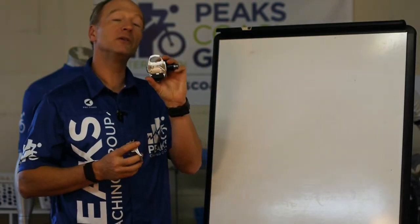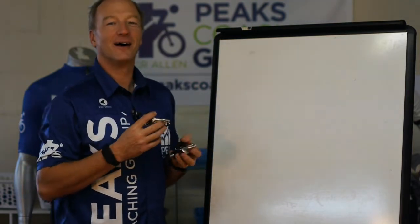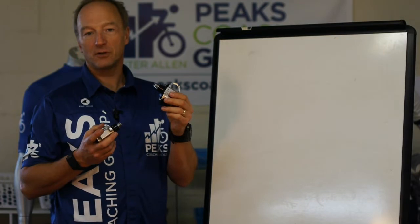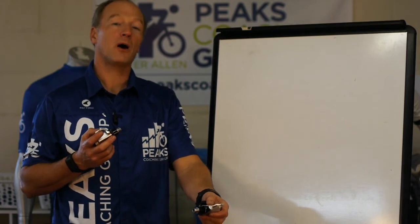I've got the new PowerTap P2 pedals here — lighter than the P1s, a little bit longer battery life, and they're silver. Let's talk about how these things measure. What we're looking at is each of these things measured independently. When the left pedal goes down, it's measuring the output of the power on the left side.